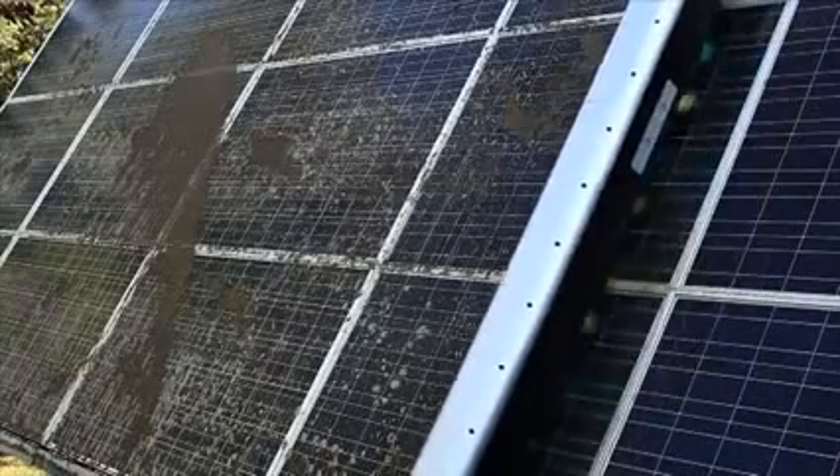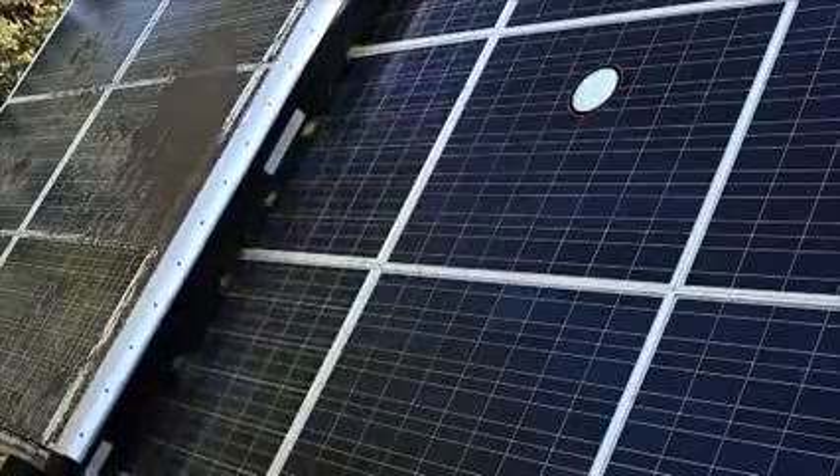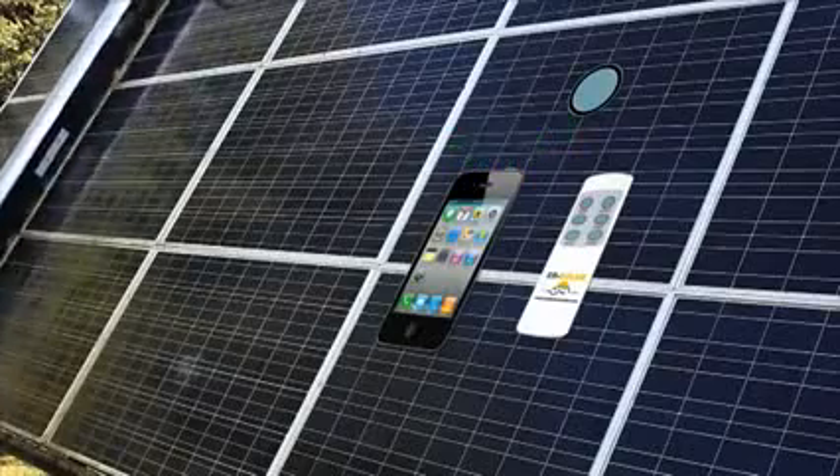With our Z5, Z3 and Z1 units, the panels can be cleaned whenever necessary — by just pushing a button, by means of automatic programming, or via a telephone call.